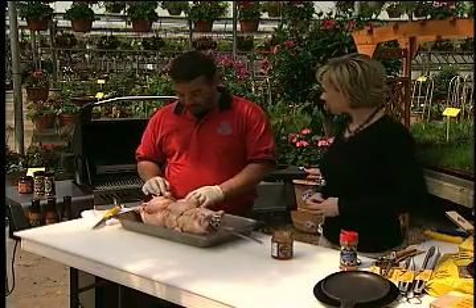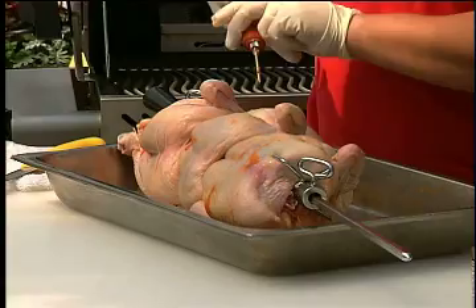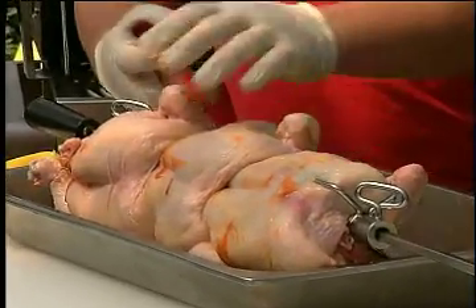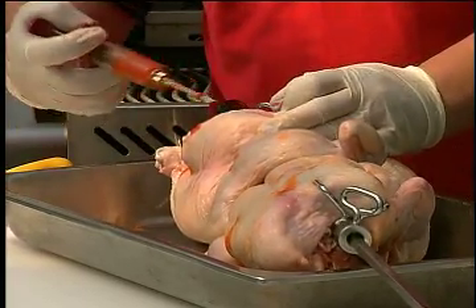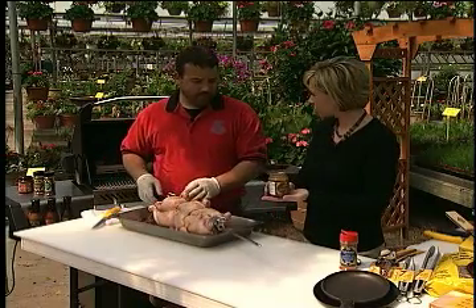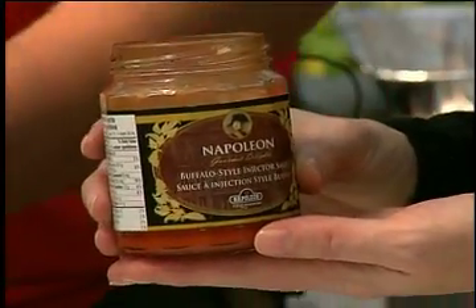We're going to do some rotisserie chickens today. I've already injected these and tied them down, and I'm just going to finish this last one. When you're injecting, just try and get it into the meat sections — your breast — not just under the skin. Right in totally. Just any barbecue sauce that you like, but right now we're using the Napoleon chicken buffalo sauce.